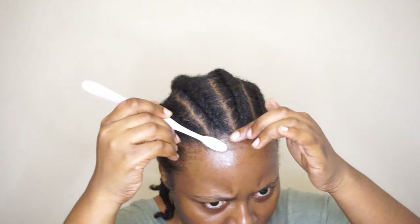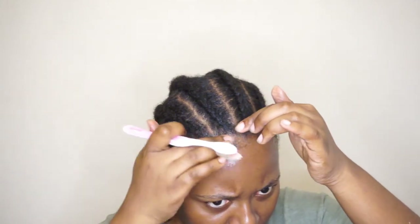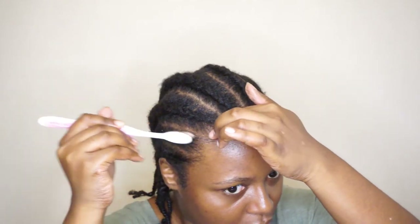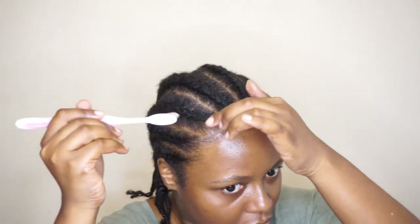Then I'm going to take my edge control — hair wax — and I'm going to lay these edges. We are laying these edges, girl. They have to be laid. That's the whole point. We are laying these edges.